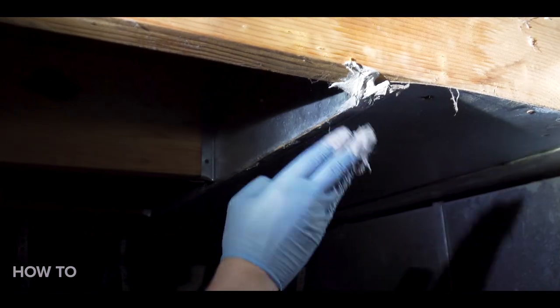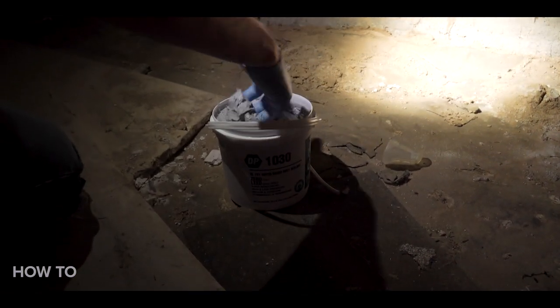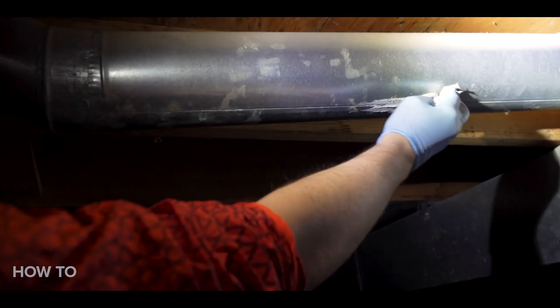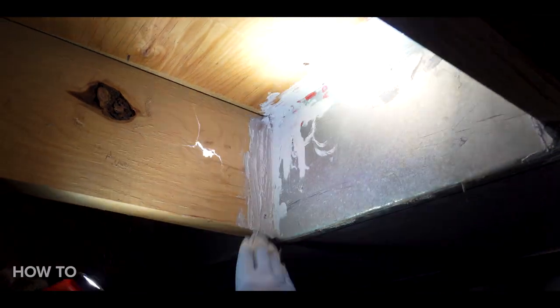To seal the ductwork in our crawl space, we're using a mastic sealant. This part is extremely easy to do — with a rubber glove, you can literally dip your hand in the bucket of mastic and spread it along the seams, joints, and holes in the metal ductwork. Just be careful because metal ducts can be sharp in some spots.